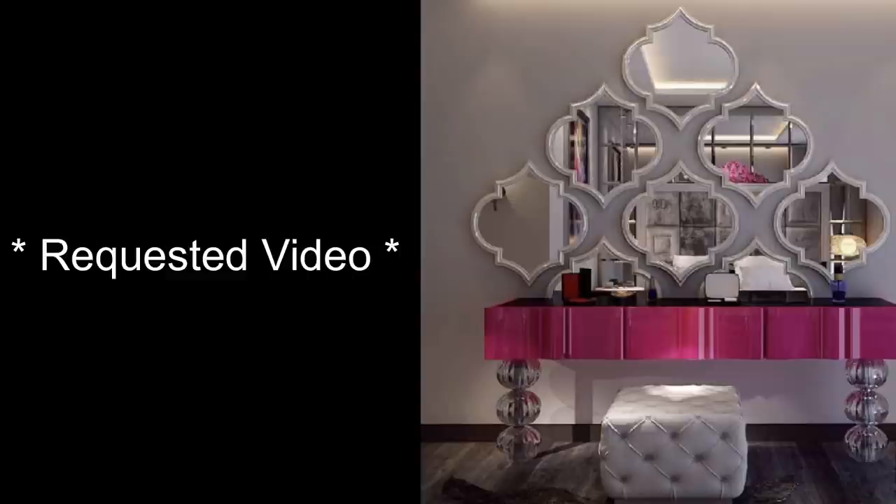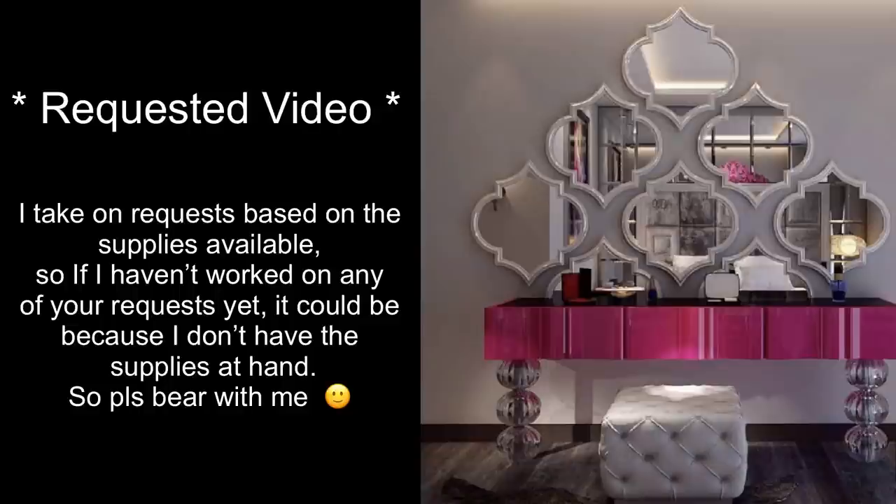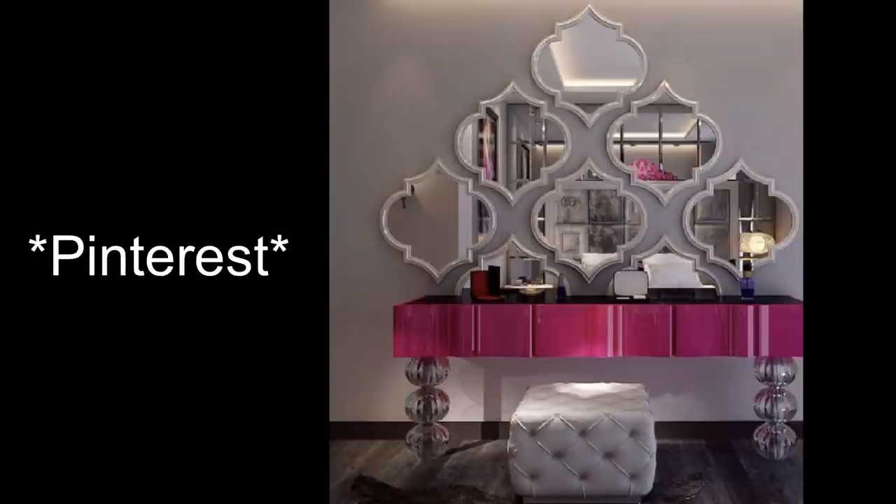Hey guys, Universe Essentials here. Today's video is another requested one, but before I go any further I want to let you guys know that I take on requests based on the supplies available. So if I haven't worked on any of your requests yet, it could be because I don't have the supplies at hand, so please bear with me. From the picture that was sent to me I could tell that this was gotten from Pinterest.